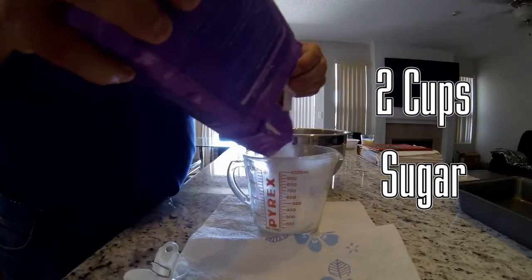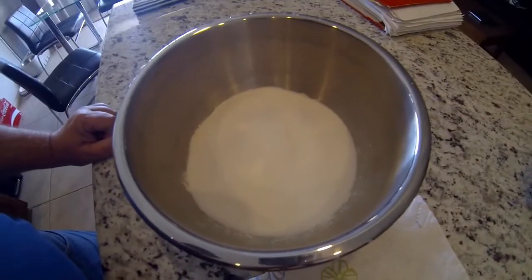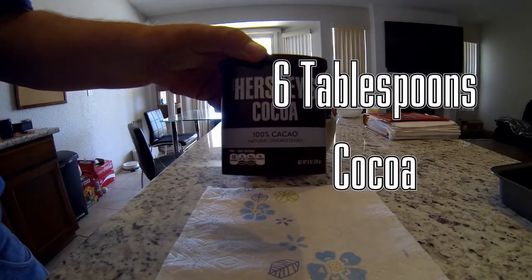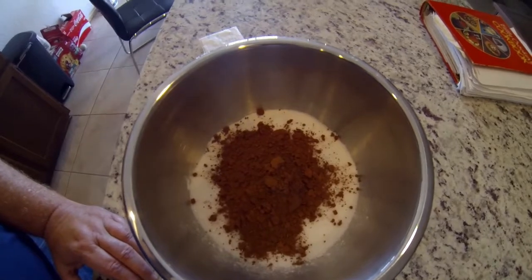Next, we're going to add two cups of sugar to the mixing bowl. After that, we're going to add Hershey cocoa — six tablespoons of this goodness added to the mixing bowl.